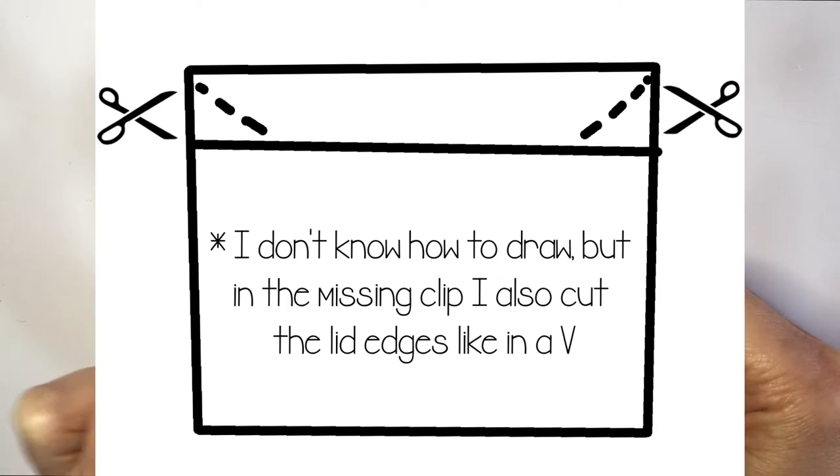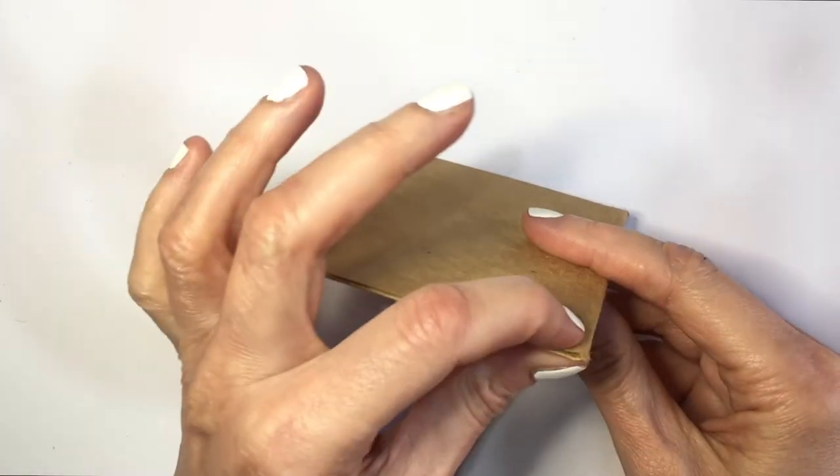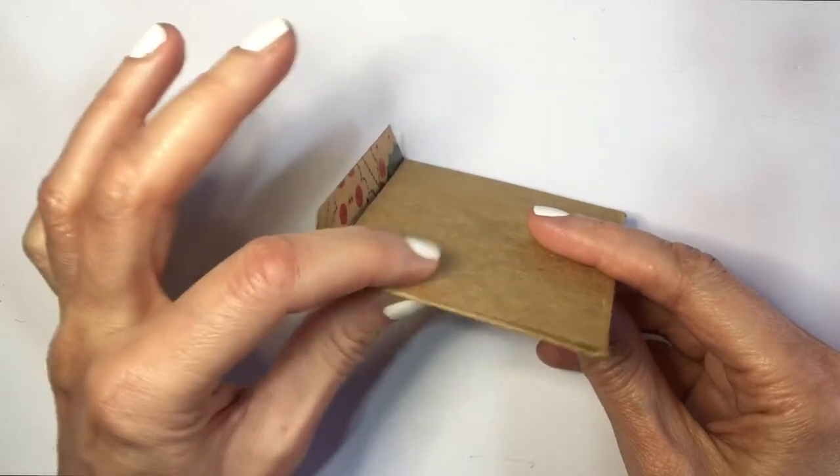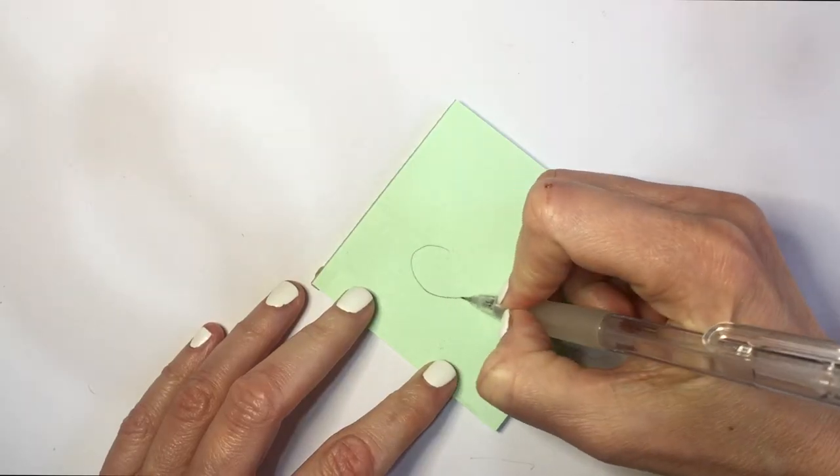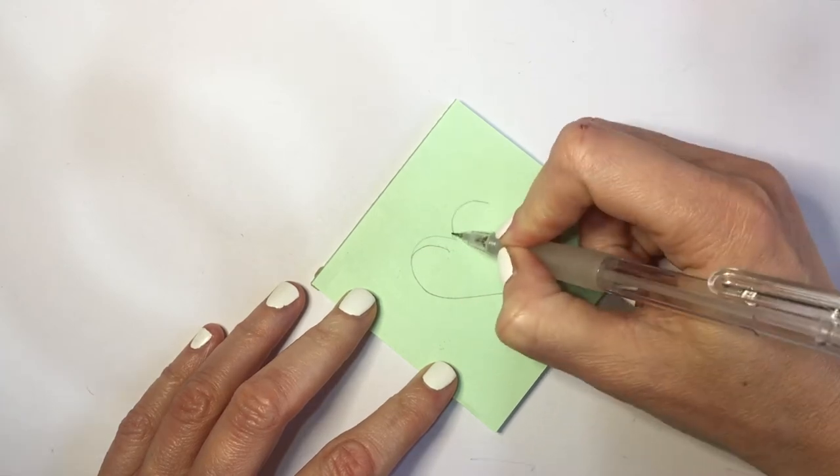I thought I was recording while doing this part — I either didn't press record or just lost the clip — but yeah, I basically glued the side lids and then I'm going to be decorating this and making a bunch of hearts.